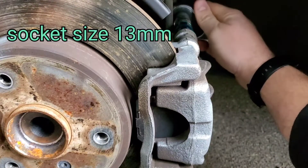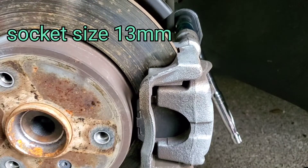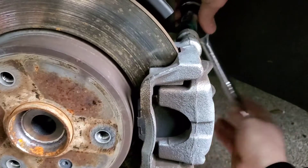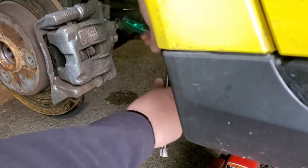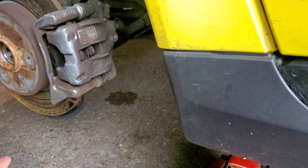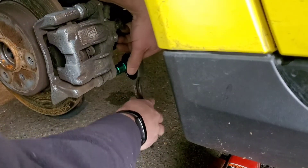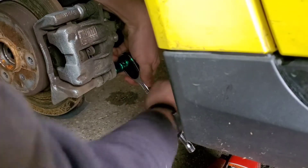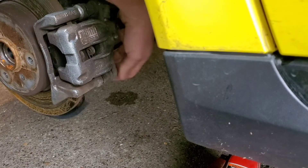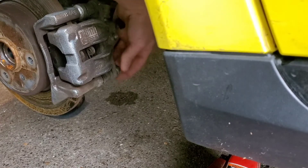Got a little extension on my breaker bar. Probably have to use the breaker bar on this. Oh wow, it's not seized — that's good. I don't think I need the extension for this back one. There's a 13mm caliper bolt. I'm surprised how easy that came off. Most of the time it's an absolute nightmare to get these off any car. They probably put anti-seize on here.